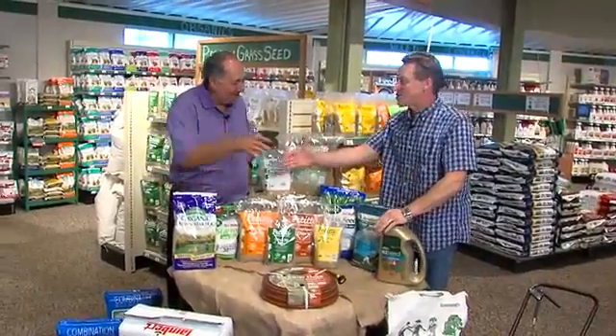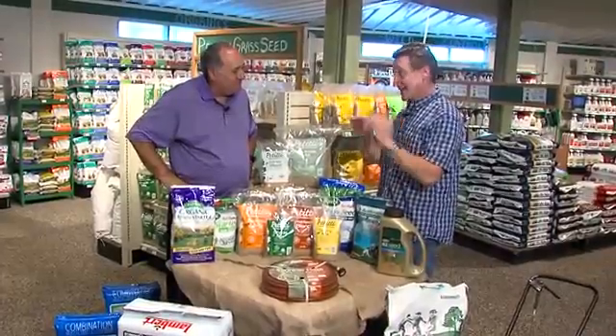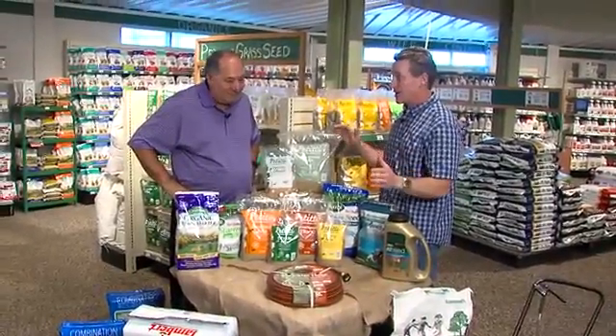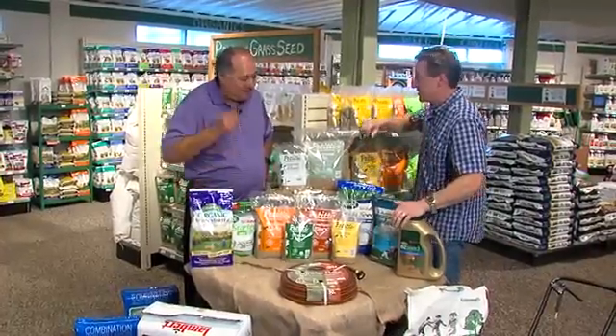Well, September is here. My friend Angelo Petitti is here as well. My lawn has really taken it tough in all this heat and humidity — we've got a lot of repair work to do. So let's talk about lawn renovations.